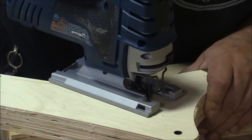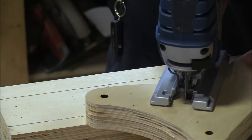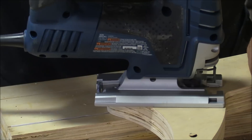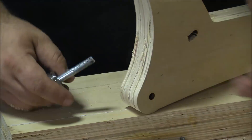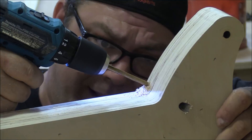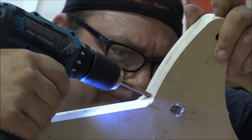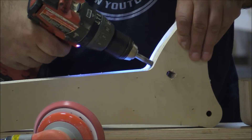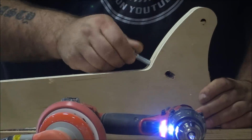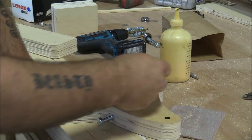Elongating the hole will give me some maneuverability to tighten or loosen the bearing as needed. While I'm doing that, Nico is sanding out the other part so we can keep moving forward — it's always nice when somebody else does the sanding. I used my high-tech angle-finding eyeball and drilled a hole from the top into that elongated hole, then used a 3/8 tap to tap that out. With that bolt going through the top, I'll be able to adjust the tension on the bearing that rides on the top of the track.